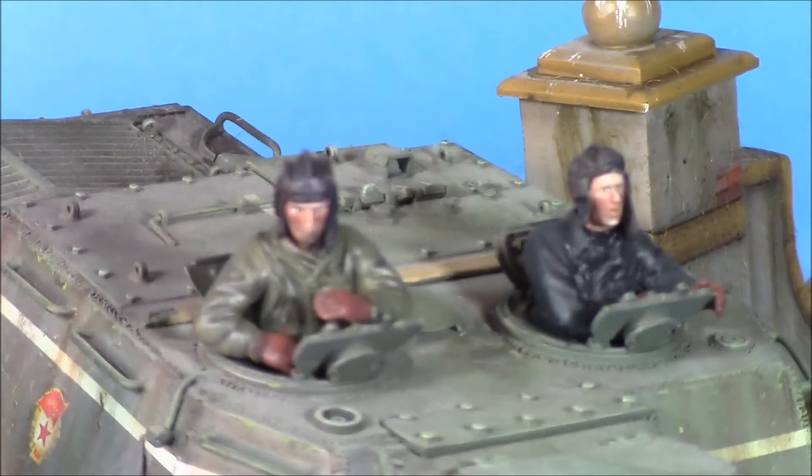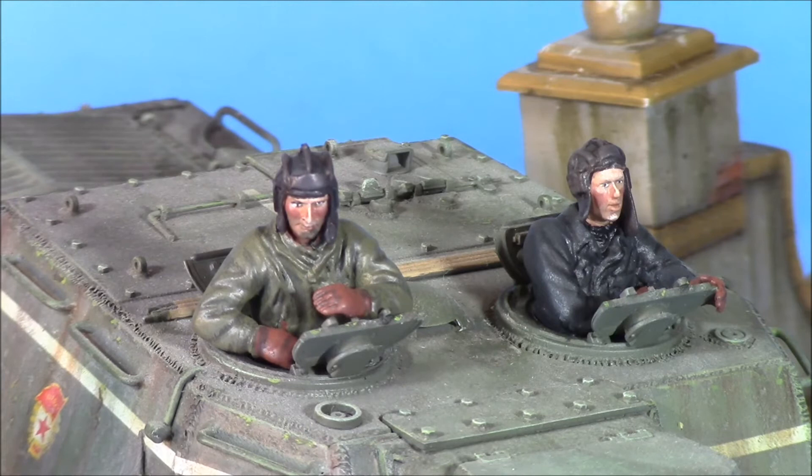I painted the figures kind of pale on the foreheads — where the hats have been — with heavier weathering on the rest of their faces. The tank is a mixture of washes, pin washes, and pastel weathering pigments. I wish I could remember where that other fellow is from — he's a nice figure, painted him up quite a few years ago as well.